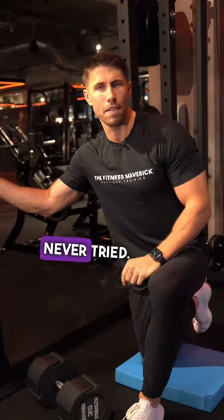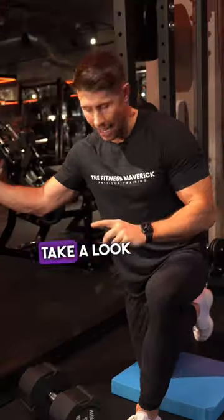The best split squats you have never tried — rack split squats. Take a look at this.